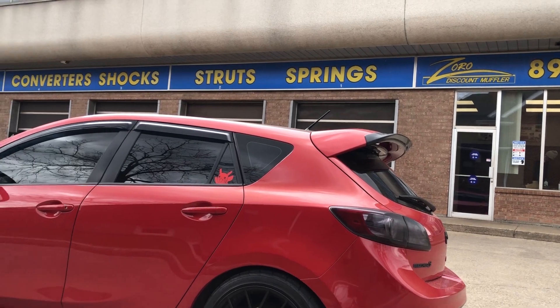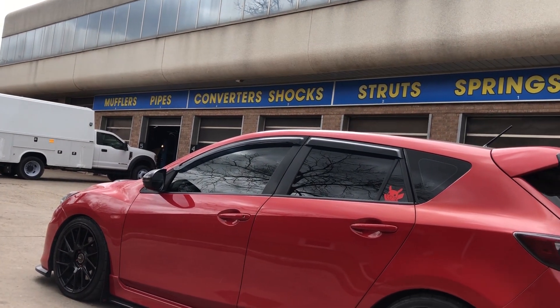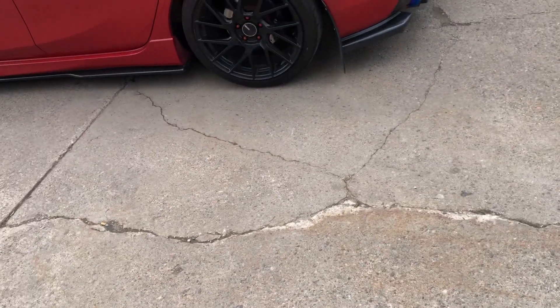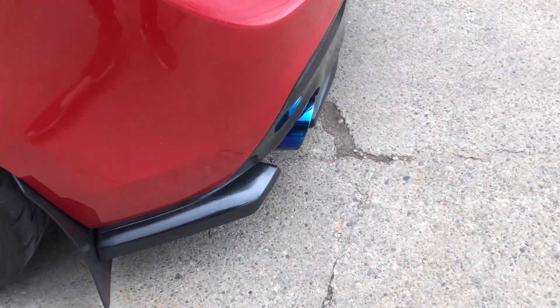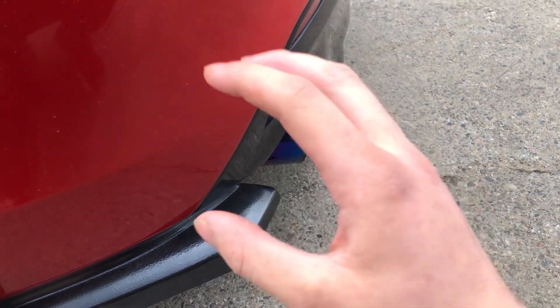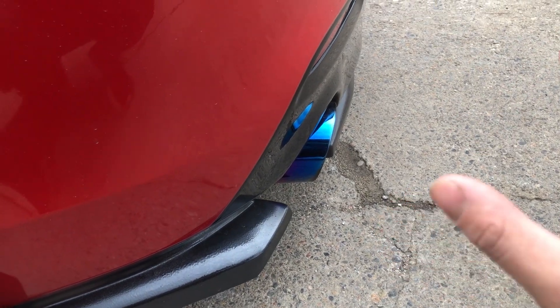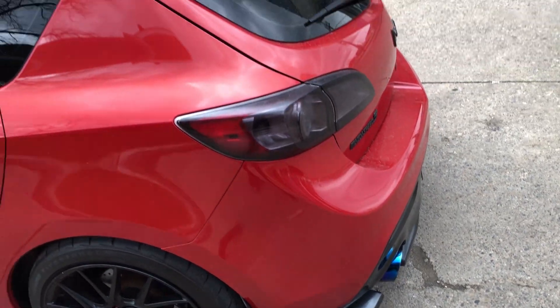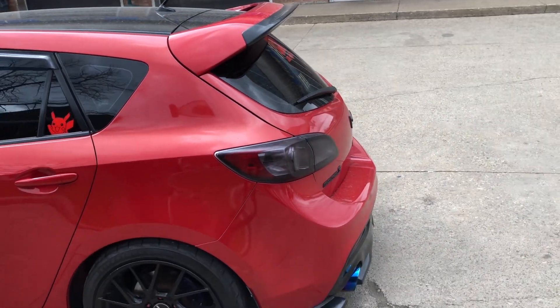So we're at a muffler shop and you may be thinking what are you doing. Basically what I'm gonna do is make my exhaust tips stick out a lot more - basically have them stick out to the point where the whole tip is out. It may look a little ricey but honestly I just love the aggressive look. I think it's gonna go so well with the diffuser and the wing extension. I'm doing it, I don't care.